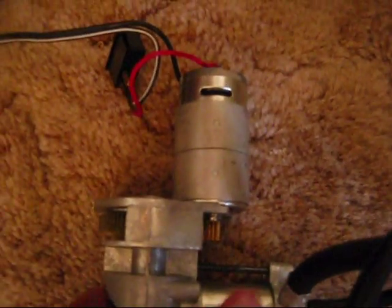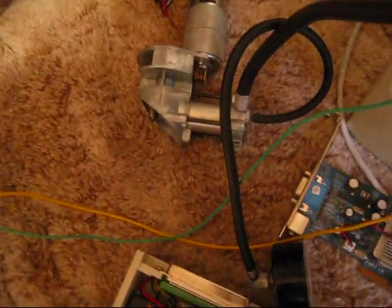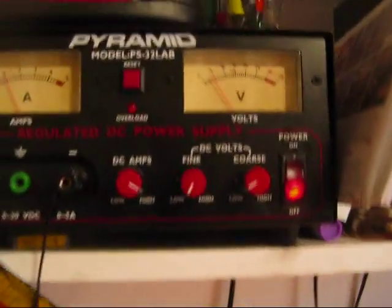It's out of a Bon Air emergency 12-volt compressor. It's got a removable cylinder, it's pretty cool. I'll just turn it on with my power supply.